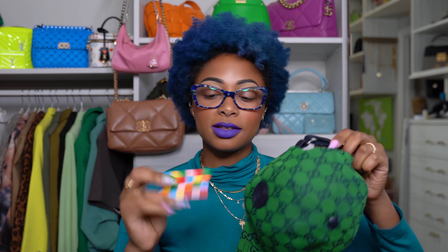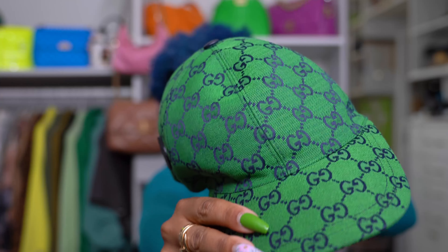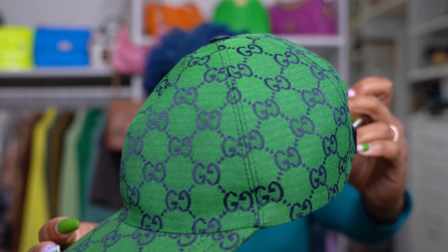This is what it looks like up close — look at the detailing. The monogram print is navy, not black, but it looks black from afar. Up close you can see it kind of reflects a little bit.